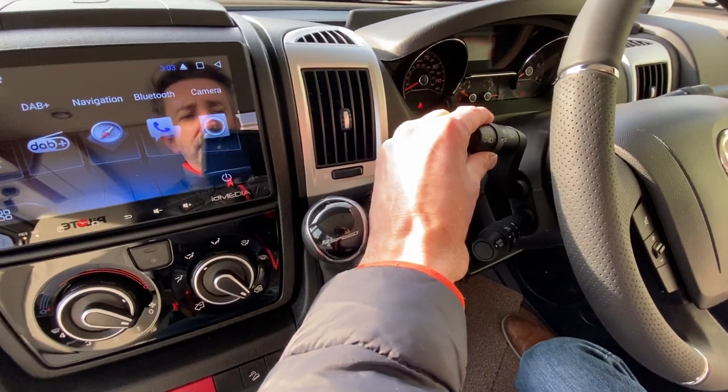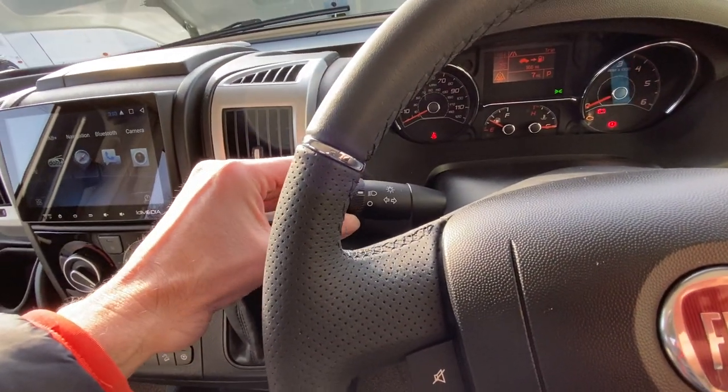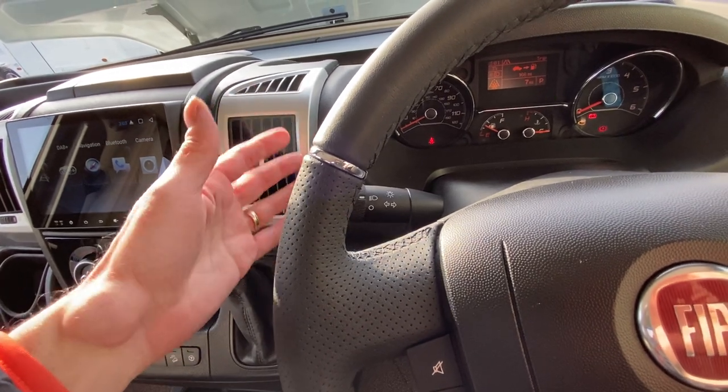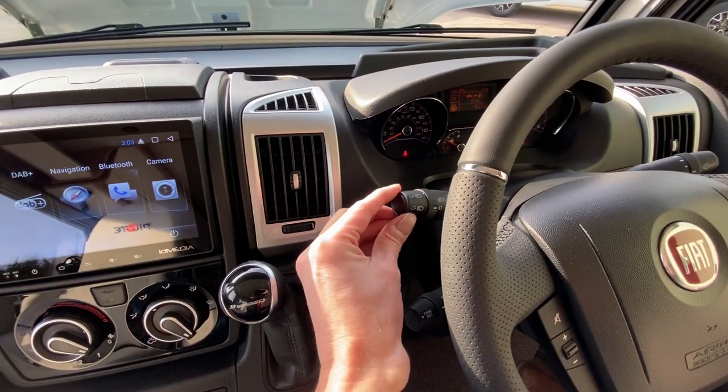This stalk here does your lights. This van here has just manual lights on it — lights on, and it's got day running lights on. Pull towards you for the main beam. Indicators left and right.